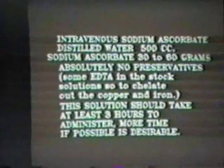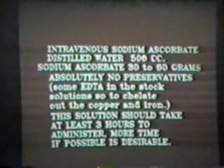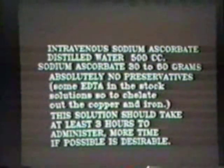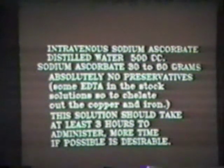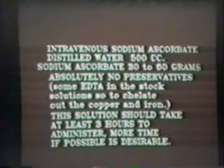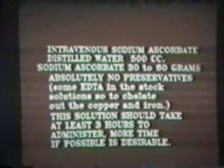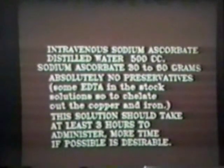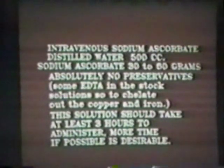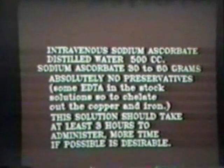So when we have that 50% stock solution and we're going to use it, we draw it up into 500 cc's of distilled water. Actually, we draw off 120 cc's and add 120 cc's of the stock solution — that's 60 grams — into the 500 cc's. We sometimes use lactated Ringer's. I use D5 very, very rarely. I hate sugar of all sorts, and if I have hypoglycemic patients I've put off sugars, giving them a bottle of D5 seems counterproductive. If a patient is severely hypoglycemic I might use D5, but usually not. Absolutely no preservatives — there's a little EDTA in it from the stock solution, but other than that, it's just sodium ascorbate.